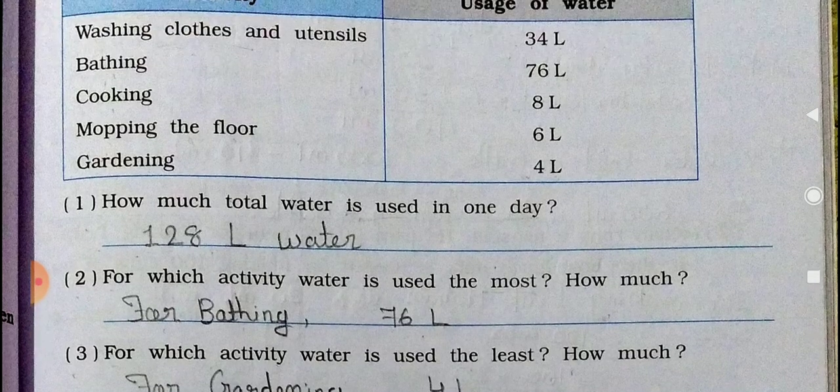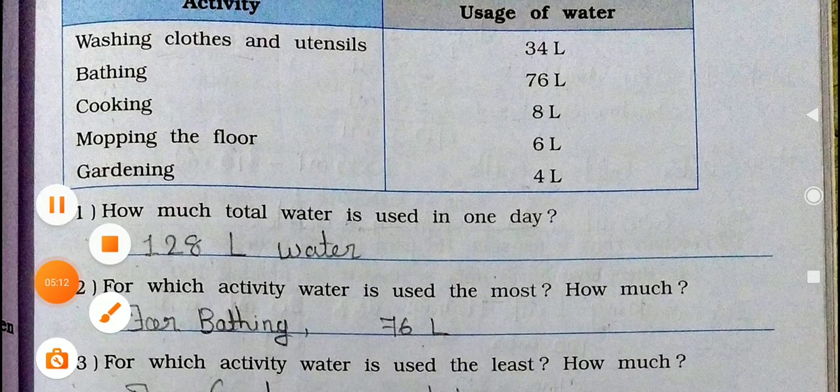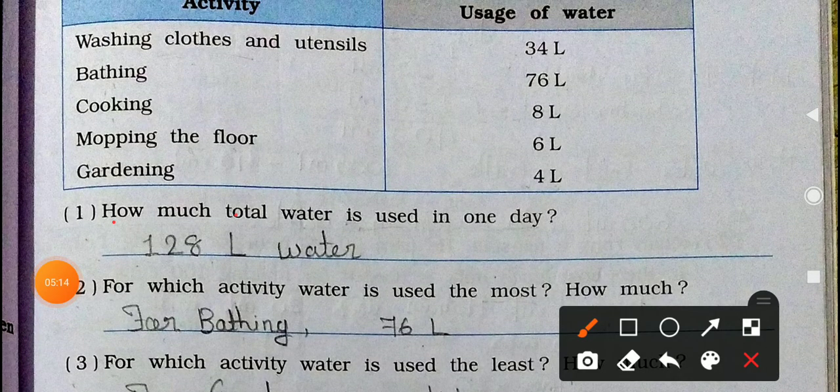See the first question: How much total water is used in one day? What we have to do? We have to add all of these: 34 plus 76 plus 8 plus 6 plus 4. So it will come to 128 liters of water. That is how much water one family uses in one day.